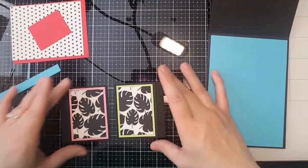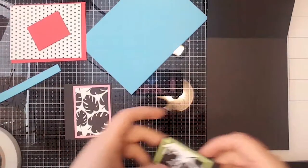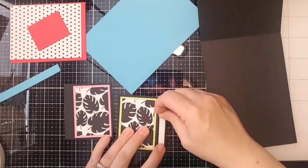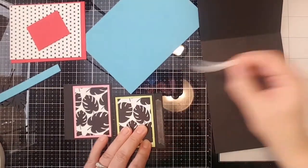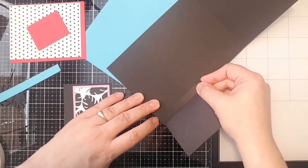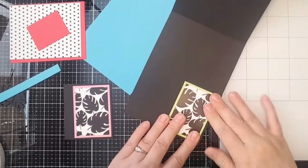I don't know if you craft sitting down or standing up, but I have better luck when I'm standing to center things than when I'm sitting down — just a little tip! I'm going to use easy tear tape for this because it holds really really well. We're going to line this up right with the bottom of our card base and go ahead and attach that.